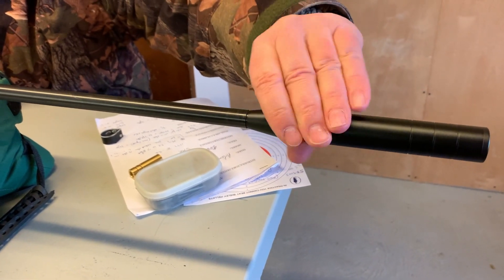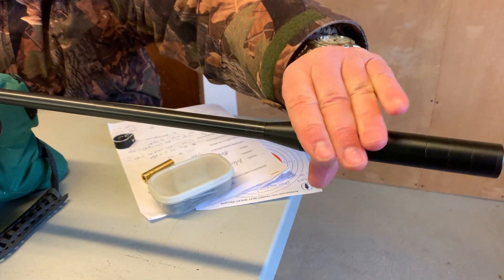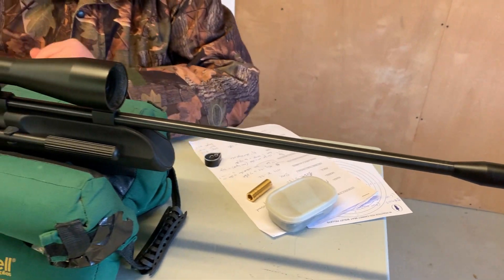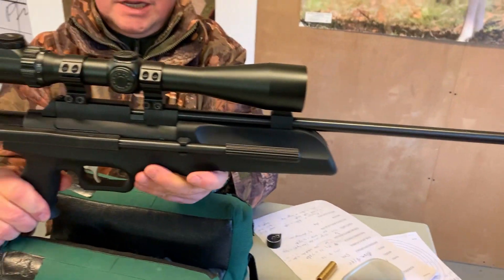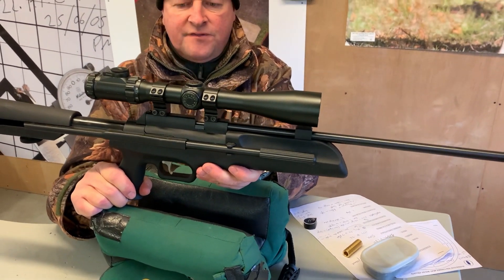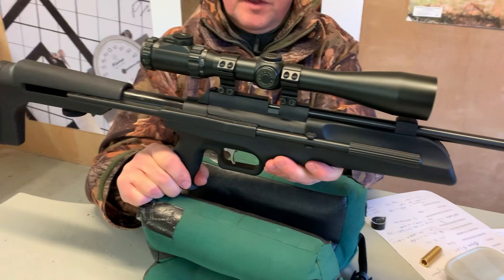Obviously it's a springer so the silencer's not going to dramatically stop the report, but it does look nice certainly. It's quite an unusually long barrel as well, so it's got a very sleek extended look about it. But everything feels quite tight and quite nicely made on this, to be honest.